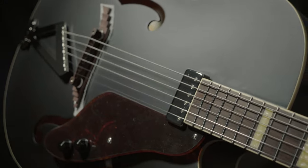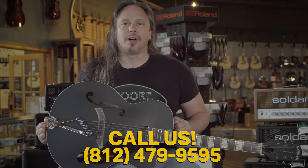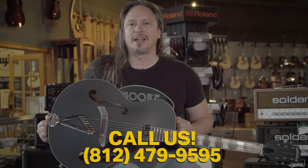An archtop like this is a great addition to the collection. For more details click the link above or give us a call here at the shop 812-479-9595.